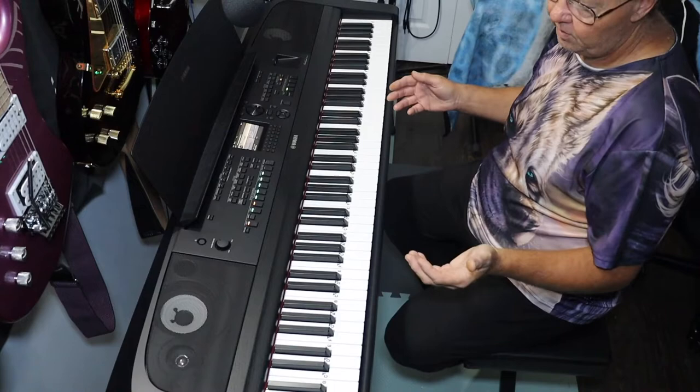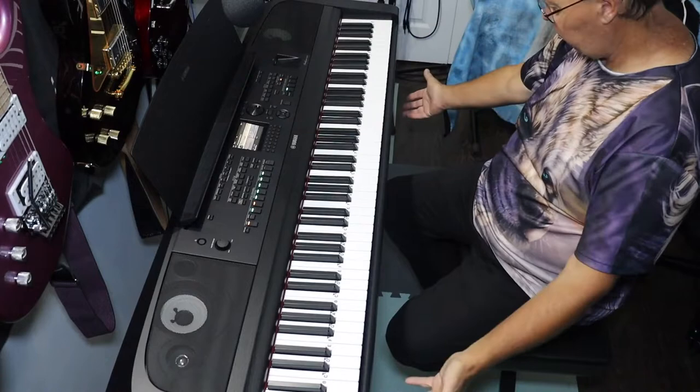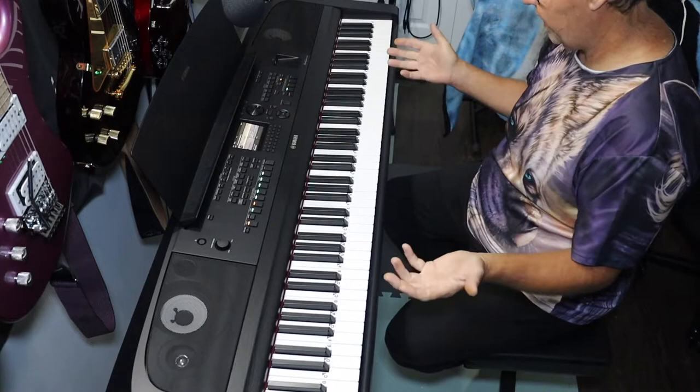I'll have a separate video on the stand — probably a screenshot video or a split showing both. That video is coming later today. This morning I thought let's get this part done because it's been a while and my wrist is healed up enough to play piano again, so I'm quite happy.